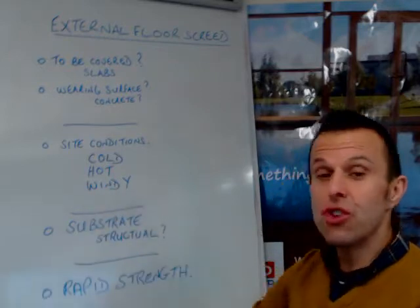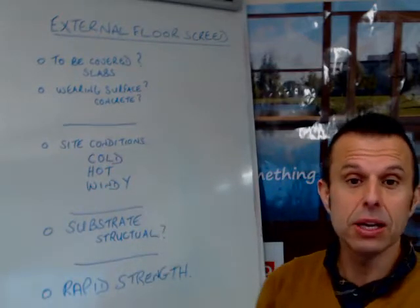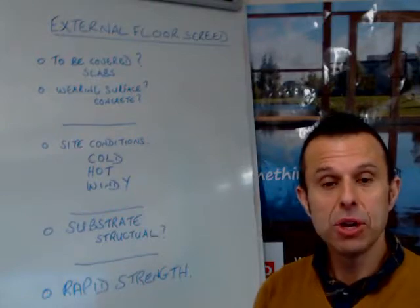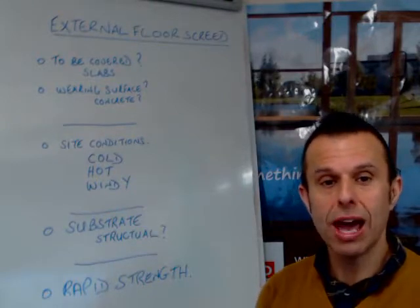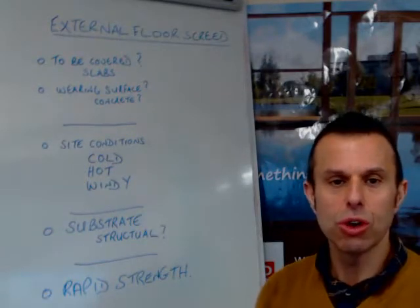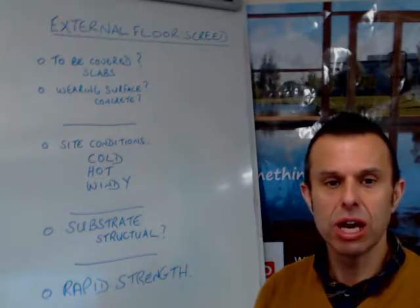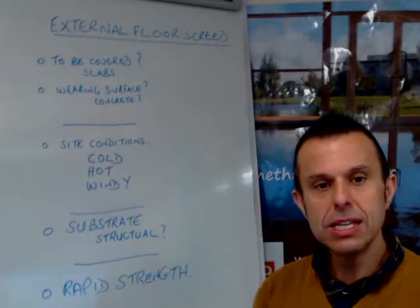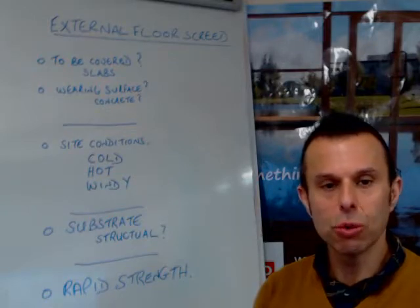Wind is another big factor. You may not think it's particularly hot on that day, but it can just pull the moisture out of the screed. If you imagine drying your clothes on a windy day, it dries them very quickly, even if it's not that hot. So site conditions need to be controlled.